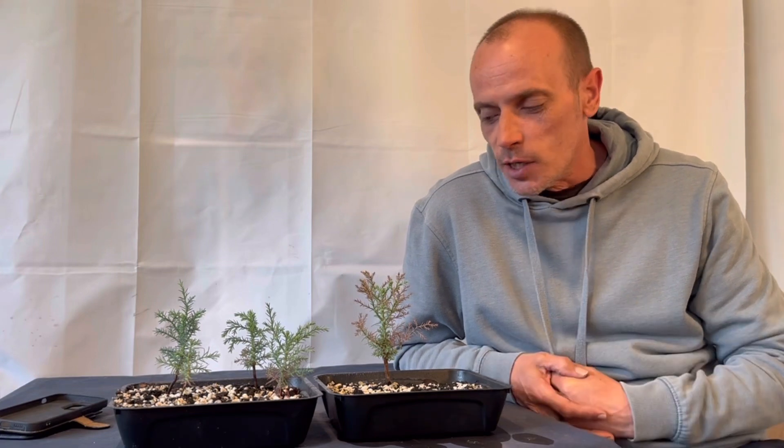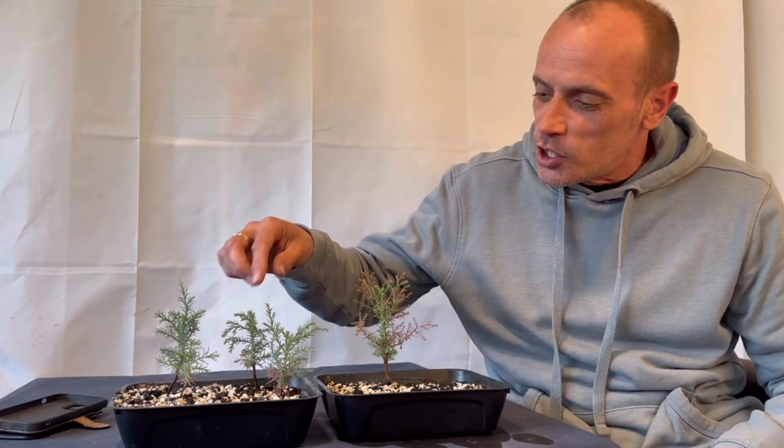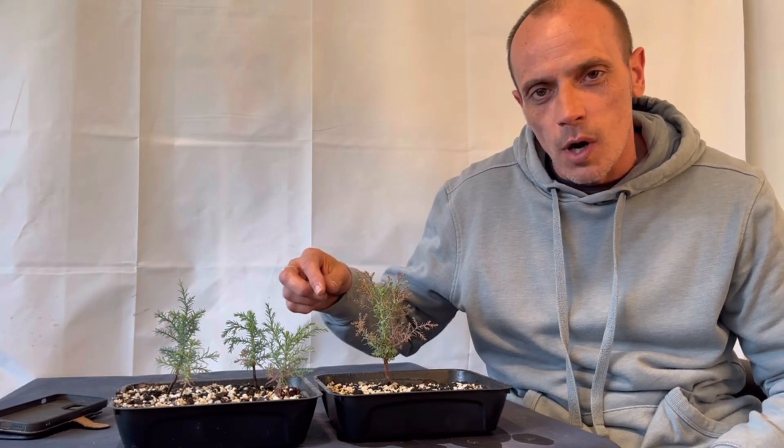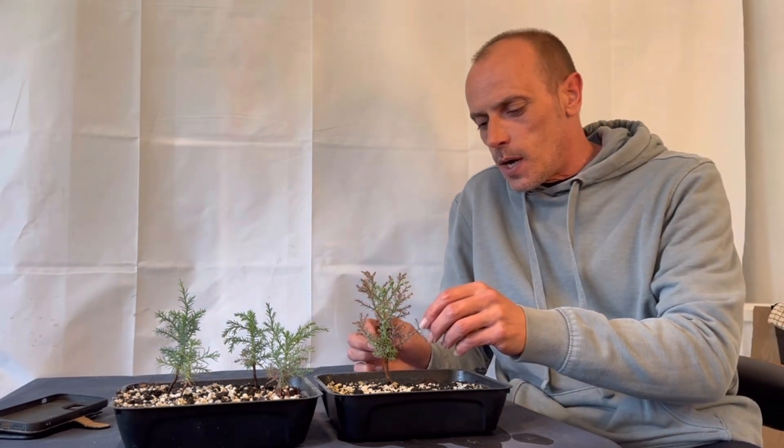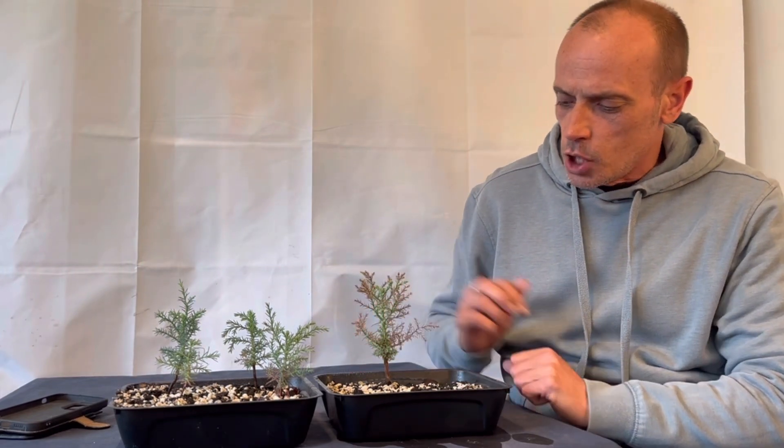Hey guys, welcome back to Bonsai Crazy. My giant sequoias survived! Big shout out to Nigel Saunders from the Bonsai Zone — thanks very much for your advice. I did what you suggested: I kept them out of the sun, brought them indoors, put them in a large glass propagator, and they survived. They've changed color from that dull gray back to a nice green — all apart from this bigger one, which seems to have taken a little turn for the worse.